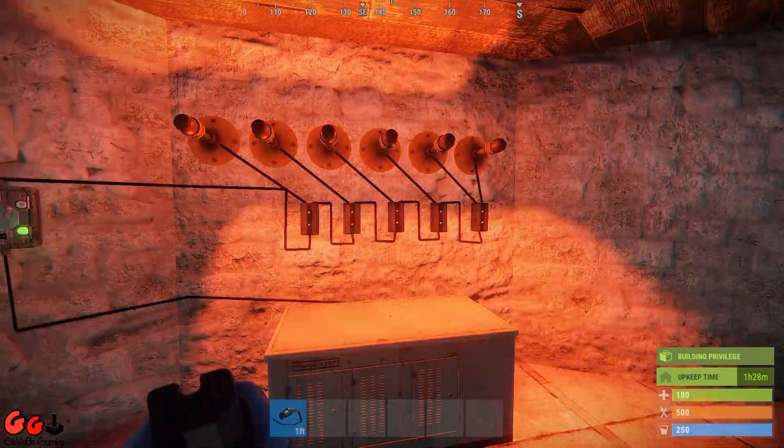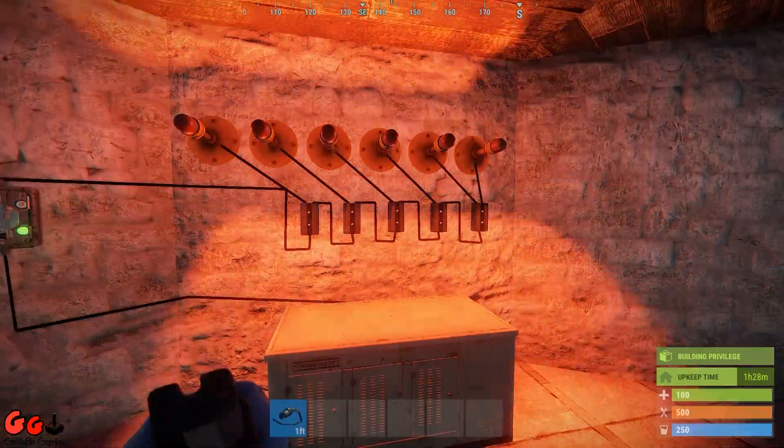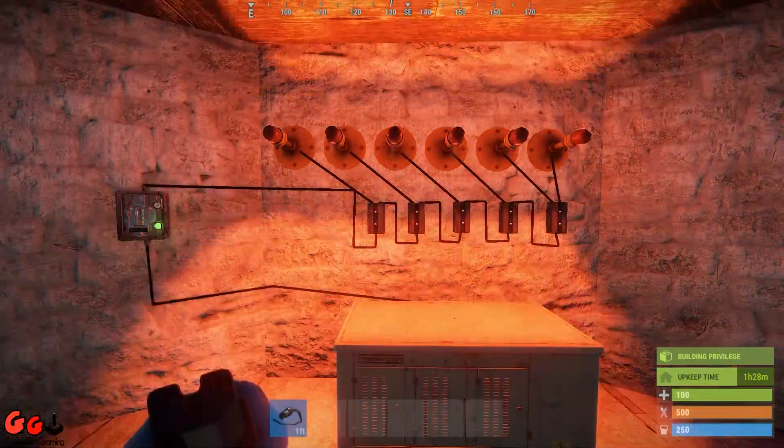So yeah, quite a simple way of wiring up siren or flasher lights all to one circuit. Thanks for watching guys, see you next time.